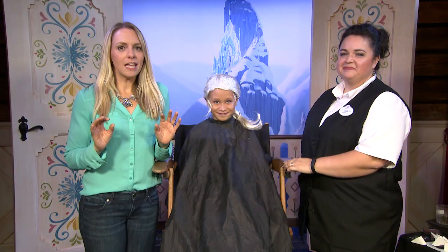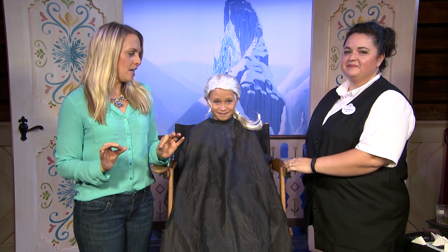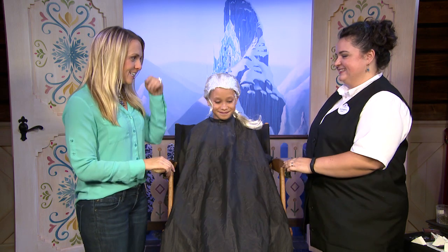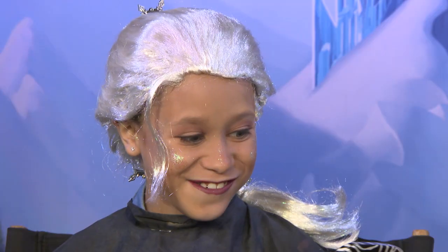Now it's time for the big reveal. Zyla loves Frozen and she shared that Elsa is her favorite. Are you ready to see what you look like? Let's take a look. Wow.